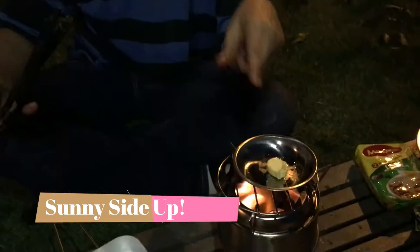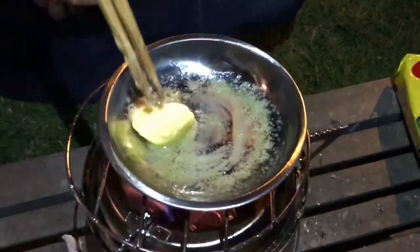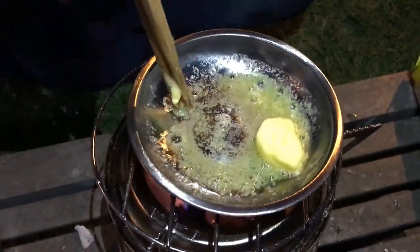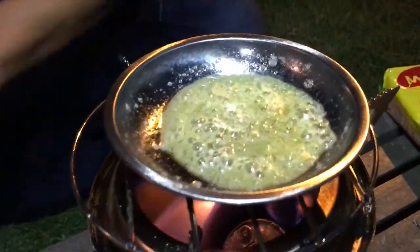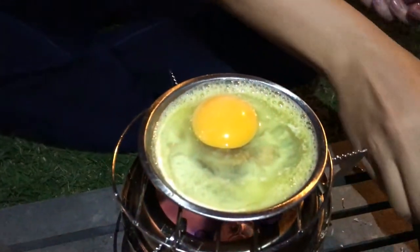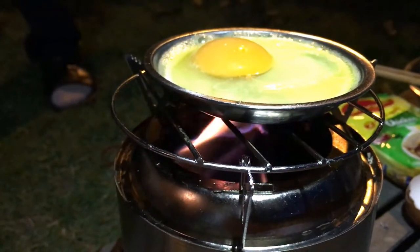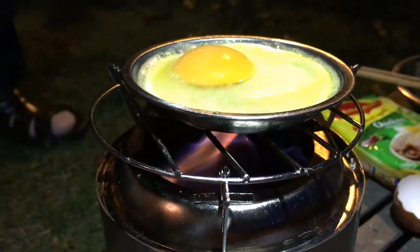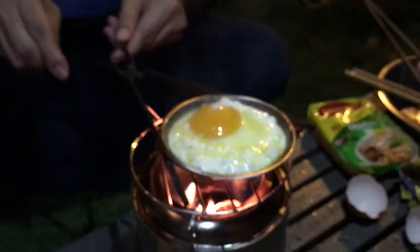The next thing I'm going to do will be even more ambitious — I'm going to fry an egg on this little dish. First I'm going to melt some butter. I think that's enough butter. I'll crack the egg in. The egg is done, let me take it out.